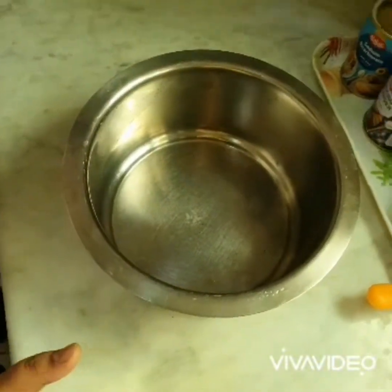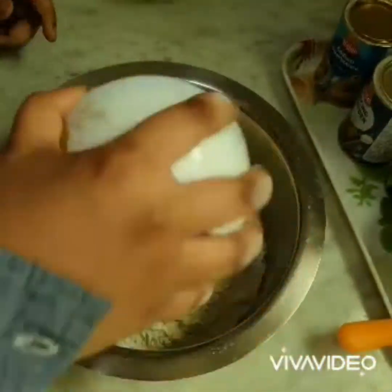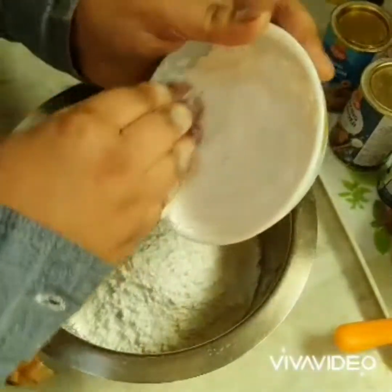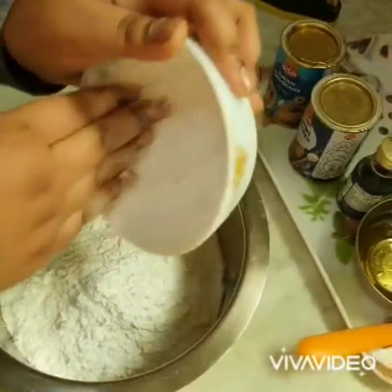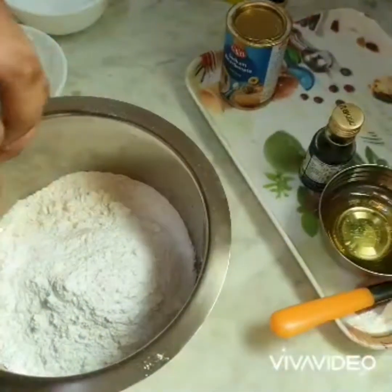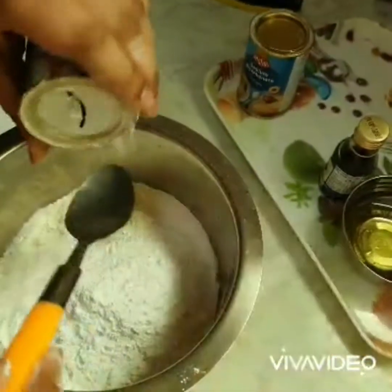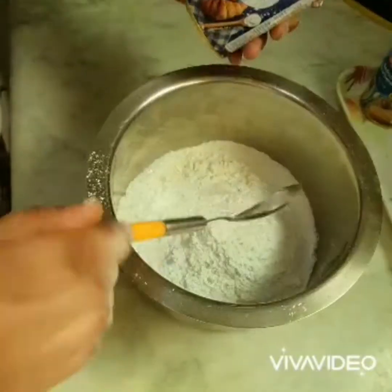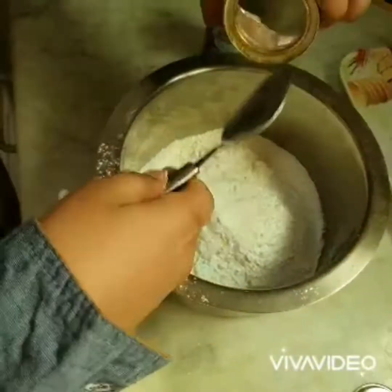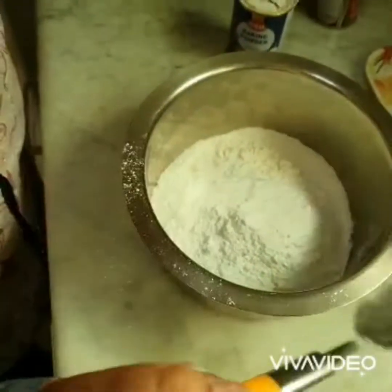First, add one cup of maida flour. After that, add powdered sugar — half a cup. If you like it more sweet you can add one full cup; if you want limited sweetness you can add half a cup. Then add one tablespoon of baking soda.